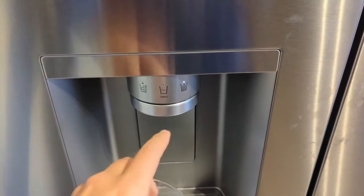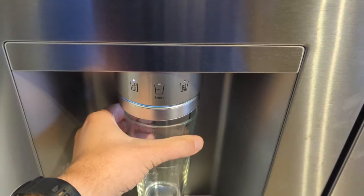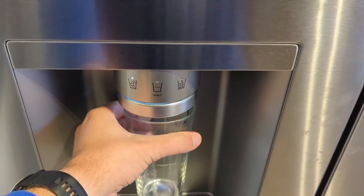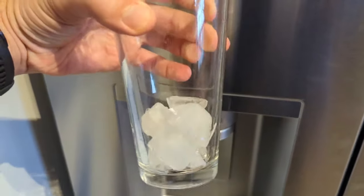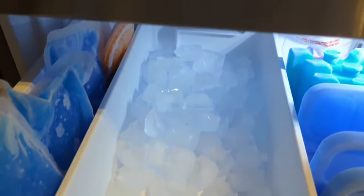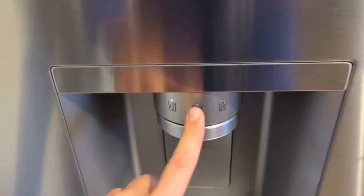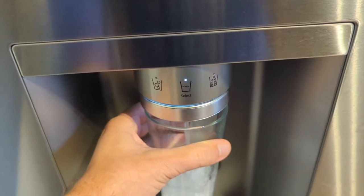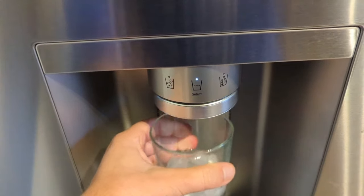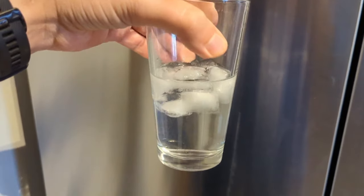If we switch over to normal cubes, you get full-size square cubes — very similar to what you get out of the bottom freezer. So you do have two ice bays, which with a larger family is definitely very useful. If we switch over to water, it goes through the filter. You do see some air bubbles from just the line, but once that clears it filters nicely.